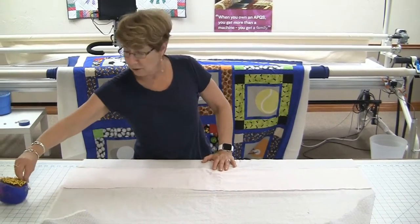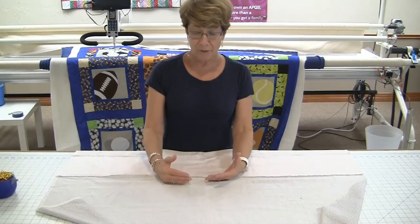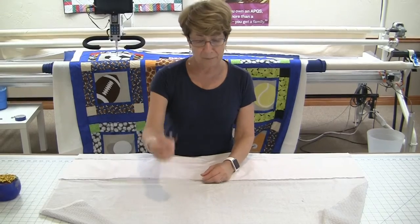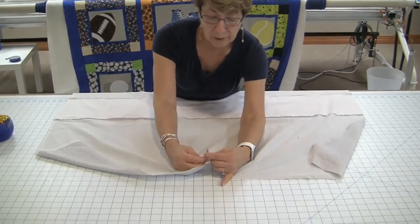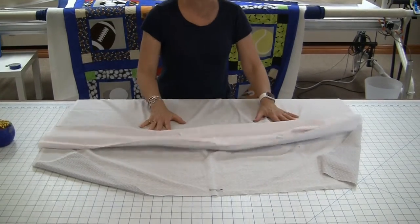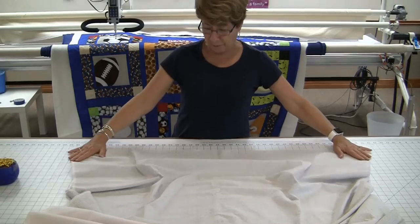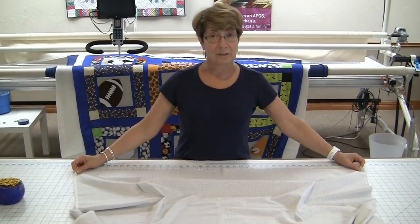The first thing you need to do is determine what is the top of your backing — again, the backing that goes onto your pickup roller — and we usually ask you to indicate it with a safety pin. That tells you what's what, and if you get confused, you've got the pin to remind you. This is the bottom of your backing, and now we're getting ready to attach the zippers.